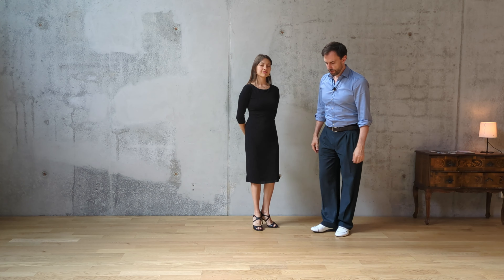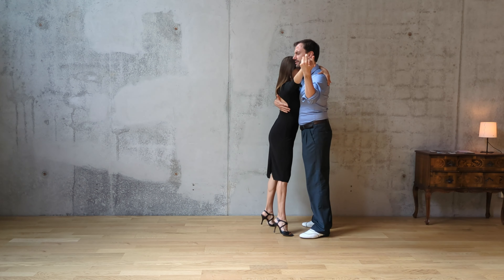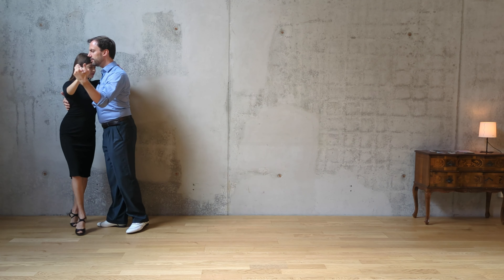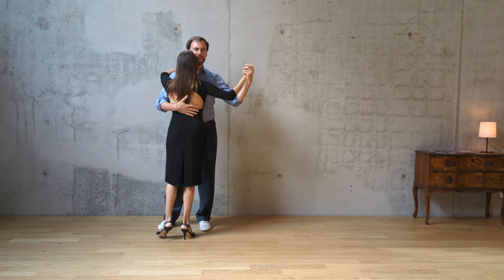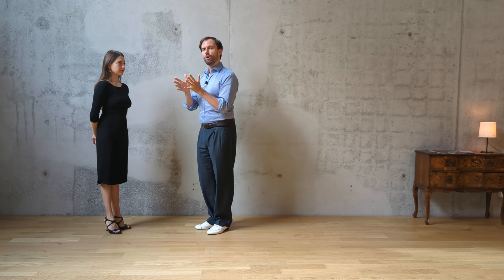We hope this video was useful for you and inspires you to practice the walk a little bit more. The more you practice the walk, the more you will enjoy dancing at the milongas, because walking in different colors in close embrace is the most beautiful thing we have in tango. If we play with this, all the transitions can be filled with different colors and you will not feel the urge to move as much as before, now that you can play with more or less rotation of the hip. Thanks a lot for watching.